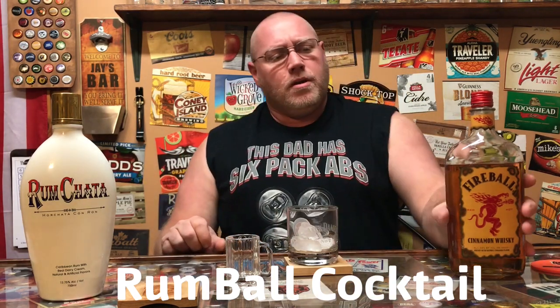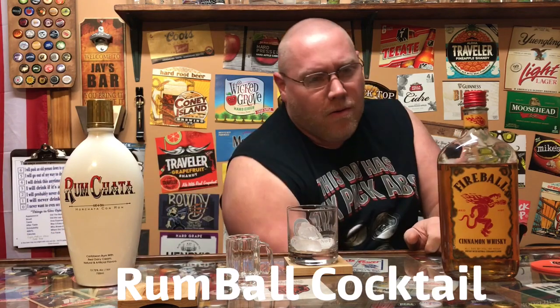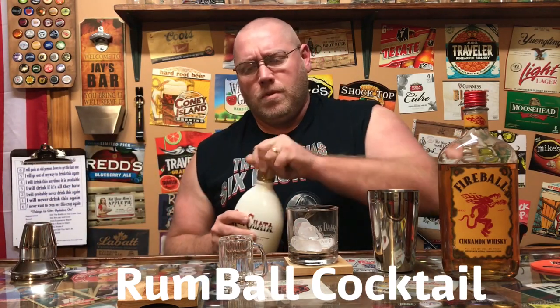Hey, welcome back to another episode of This Guy's Thoughts. Remember, if you like what you see here, like and subscribe. Tonight we're going to go over another two-part cocktail called a rum ball — it's one part Fireball and one part Rum Shotta. We're going to mix it in this shaker here.